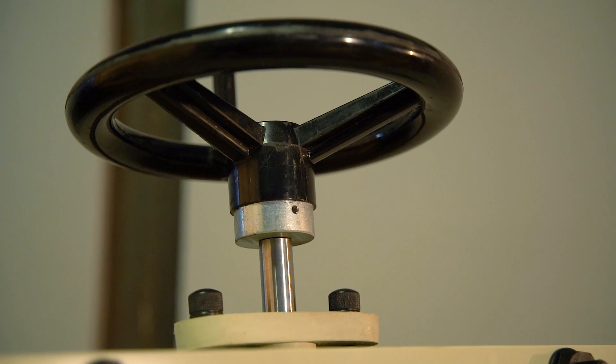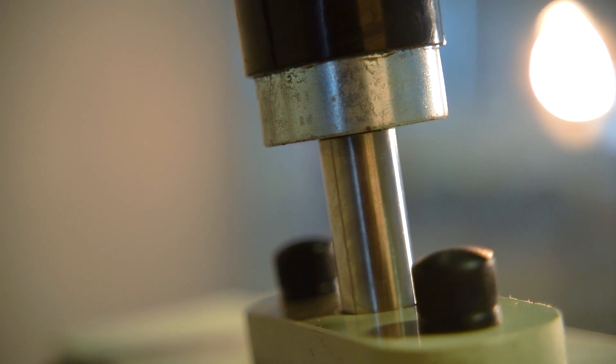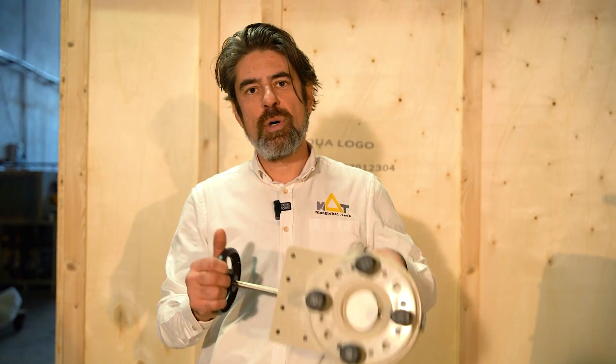This precise control is vital especially for process units such as protein skimmers, moving bed bioreactors. So this valve lets us adjust our protein skimmer level millimeter by millimeter.